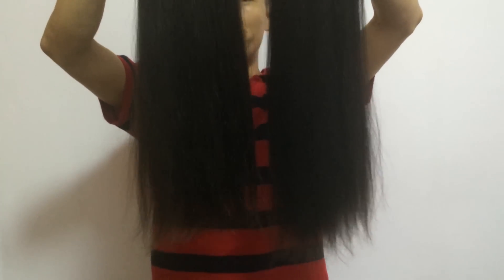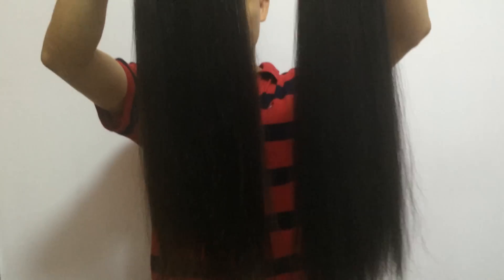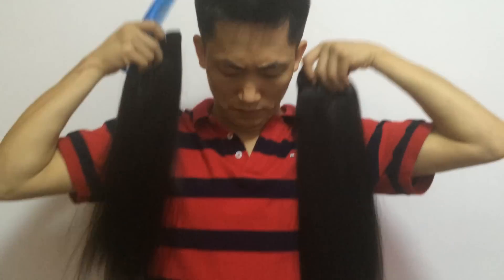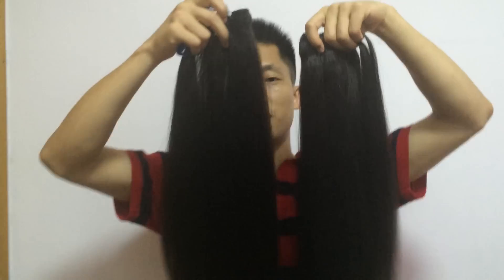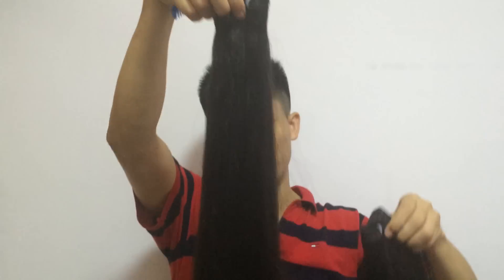Two bundles can be very very full, very thick hair from top to the end. This one is 24 inch — still very full from top to end.